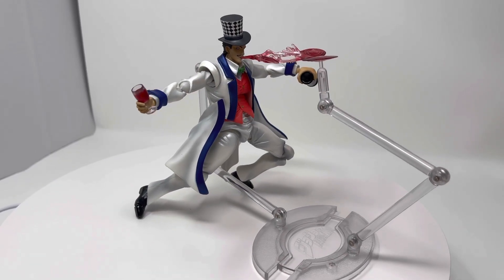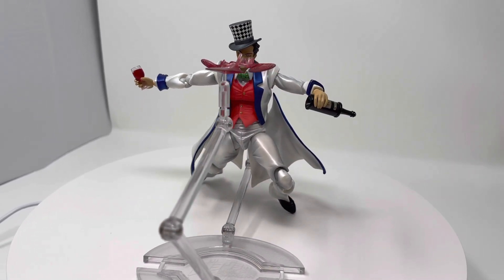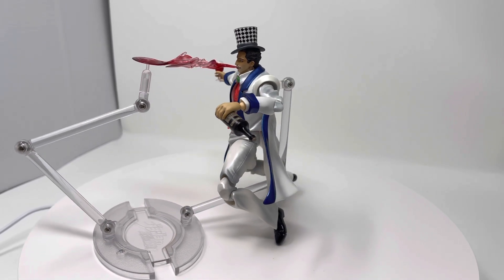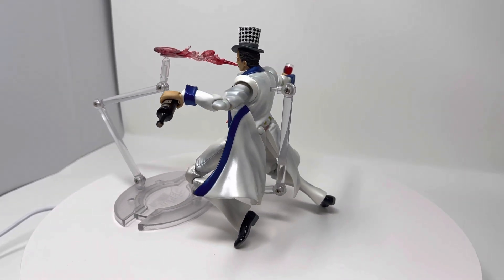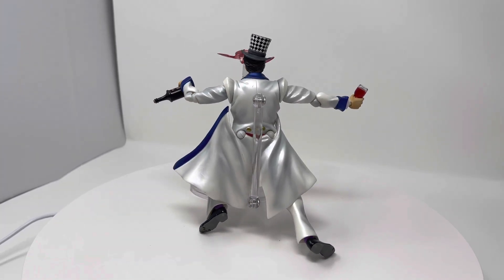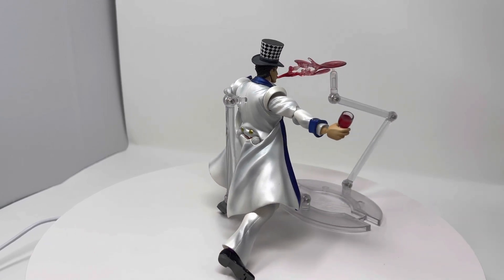For the last pose I decided to use both pegs to show off how it would look if you want him to spit out the wine. It looks a bit clunky, but if you're doing photography you can probably edit out the pegs. Here's another 360 rotation of him.